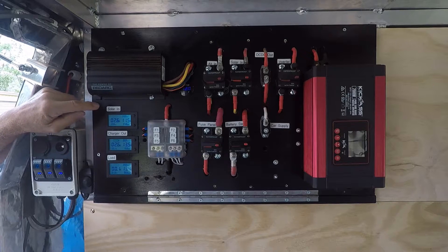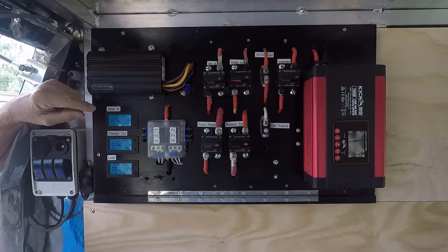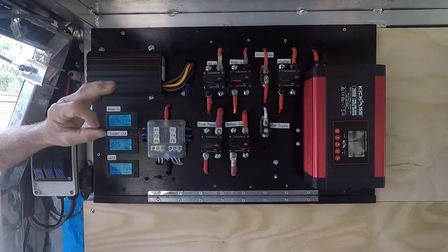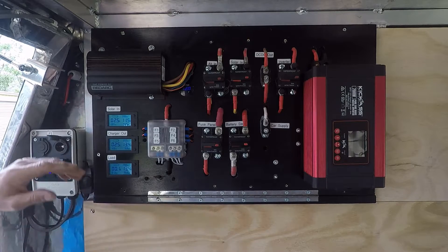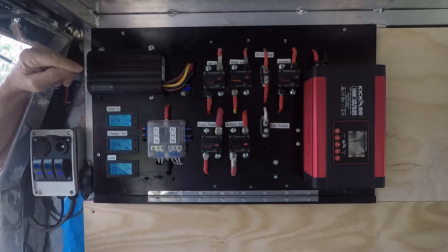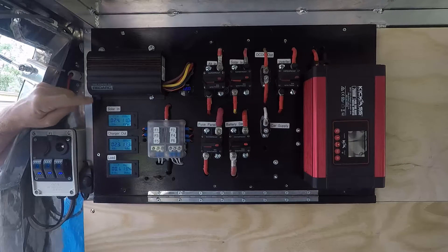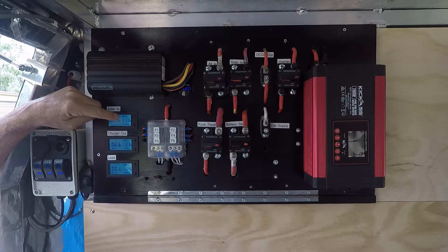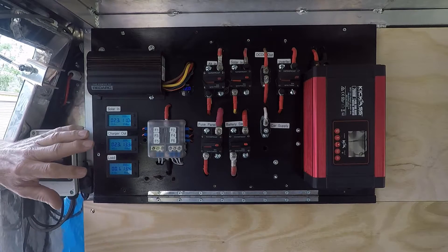On the left I've got three panel meters — these are Hall effect type panel meters. They measure current via a toroid coil where the power cable passes through the coil, rather than cutting and lugging something in series. The voltage is measured directly across the batteries. This top one measures my solar input — as you can see, the solar panel on the roof is giving me 2.4 amps at 11.3 volts.